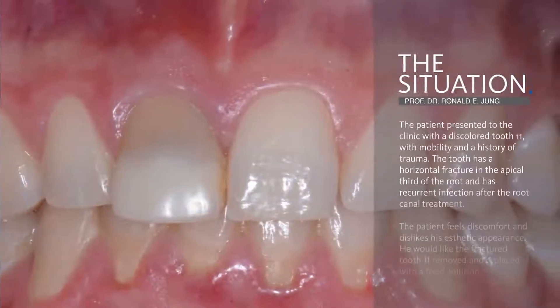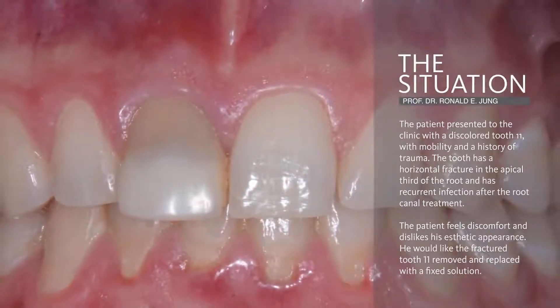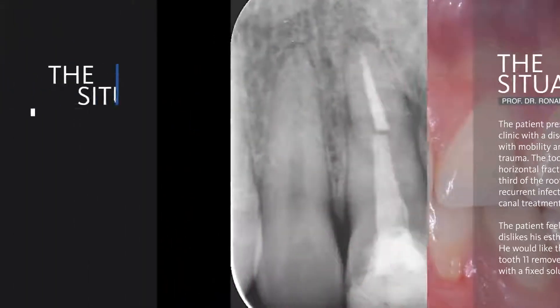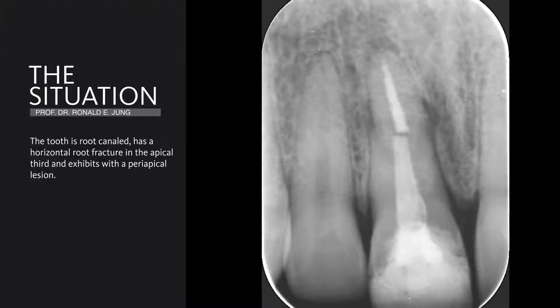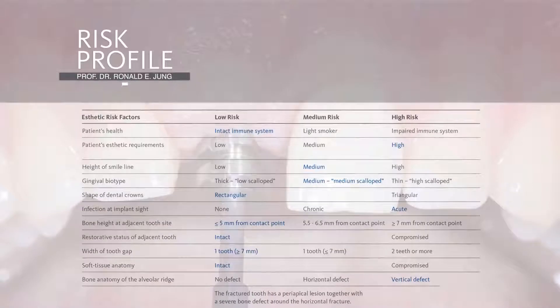I would like to introduce you to the clinical situation of a young patient with a discolored central incisor which experienced a fracture of his root in the apical third. The x-ray clearly reveals this horizontal fracture with periapical lesions in these areas. From a risk profile point of view, he has a medium soft tissue type, but as the patient has very high expectations in a high aesthetic situation, we consider this case as a high risk case.